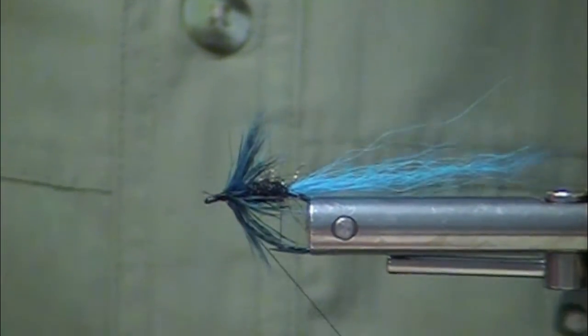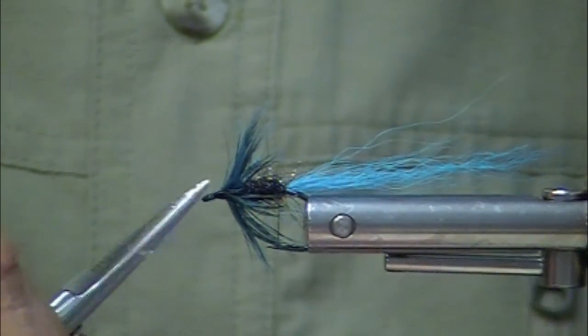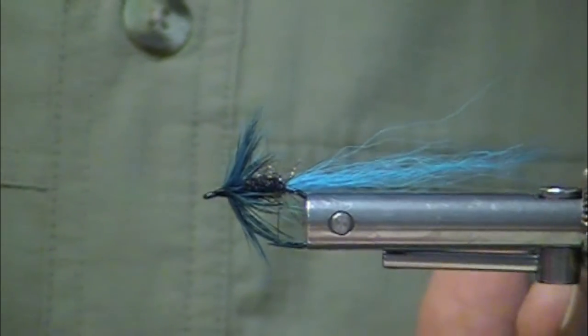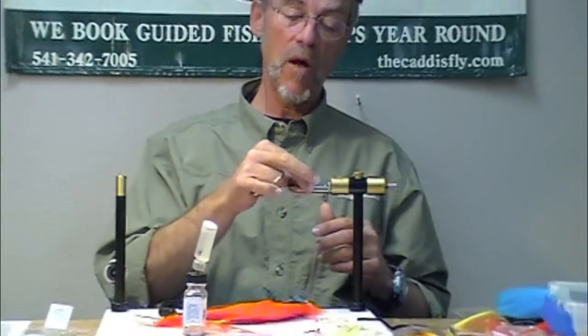Do you need to use a sinking line for this fly? It has no weight. No, you don't need to. In fact, in Elk River estuary, sometimes the floating line is more effective. Intermediate line — this is a small fly, a low clear water fly. If you use bead chain, use the small bead chain. Try silver. Great fly. Blue.